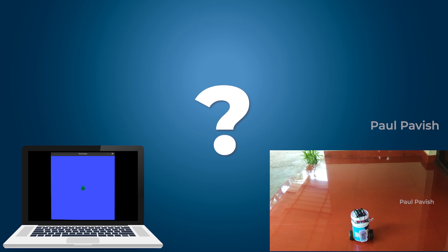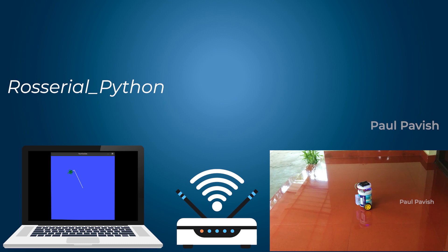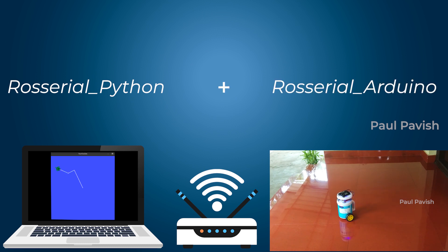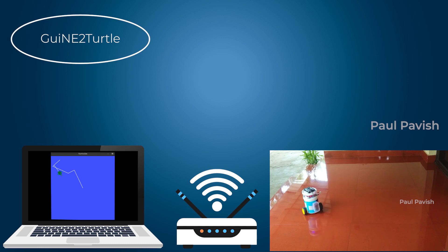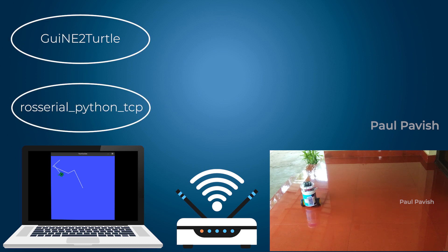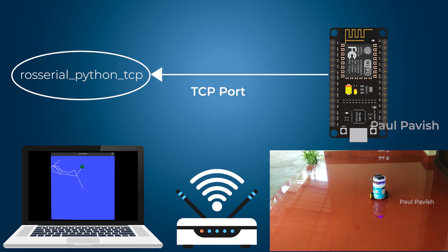But how does the robot listen to these nodes over Wi-Fi? The trick is done with the help of the rosserial Python package and rosserial Arduino library. When we run the second launch file, it not only started the Guinea Turtle node but also started a rosserial Python node that creates a TCP port over Wi-Fi and listens for any remote ROS connection requests. The NodeMCU was programmed to connect to the exact TCP port in your Linux machine and it announces itself as a ROS node subscribing to the GuineaBot's motor topic.